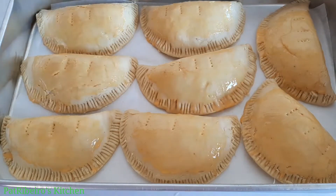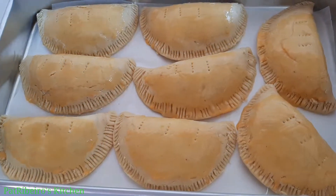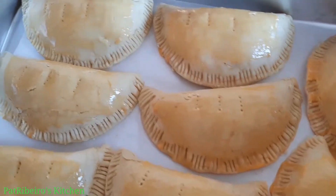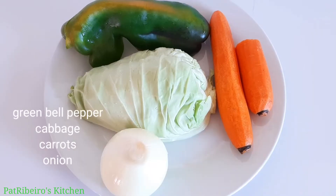Hello sweet family, how are you all doing today? We are going to be making delicious meat pie, and if you want to know how this is made, then stay with me to the end of this video.